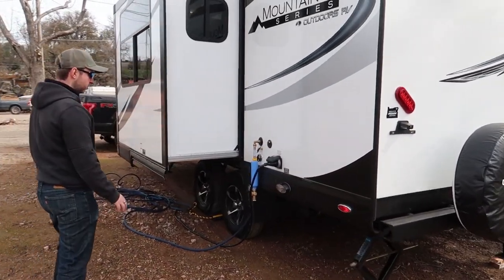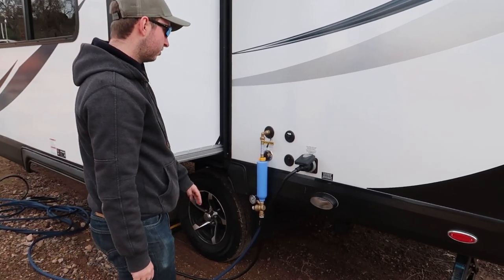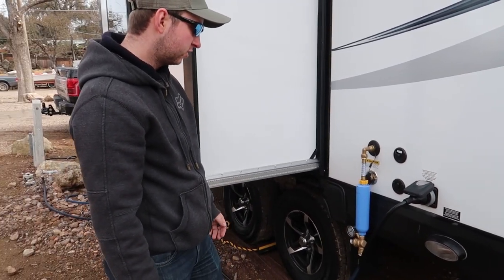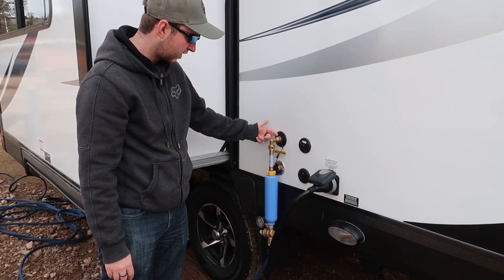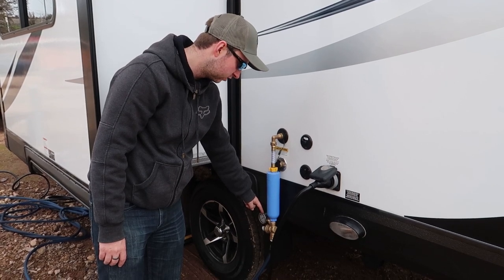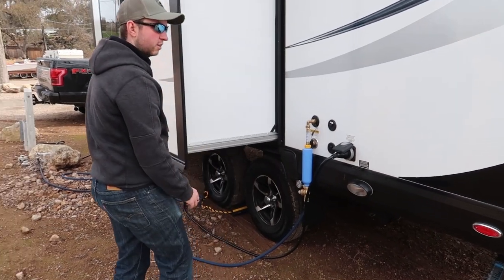This back corner is where all the main connections are. You've got your grey and black drain underneath, then we have a 30 amp hookup, satellite and cable TV, city water, and the sewer flush. We use a 90 degree elbow to reduce the strain on the connection, which goes into our cartridge water filter and then through a variable pressure regulator to protect the system inside. It also has a light under here for when you're doing the connections.